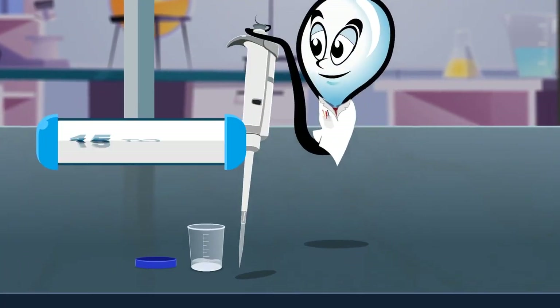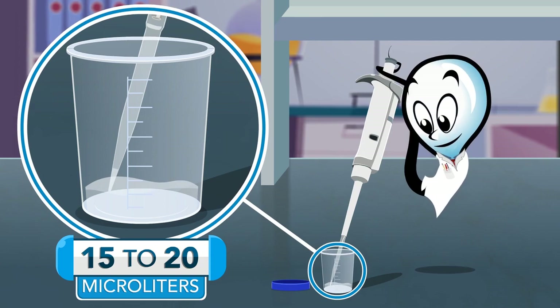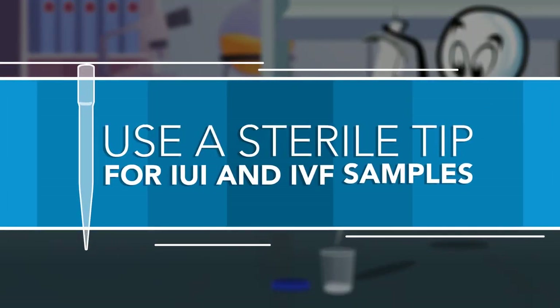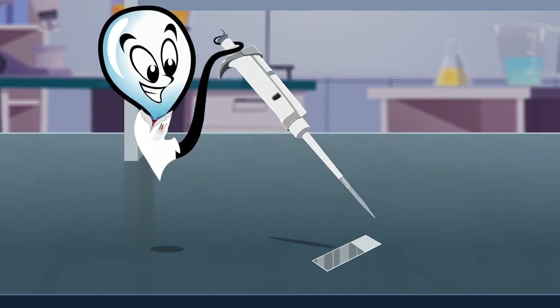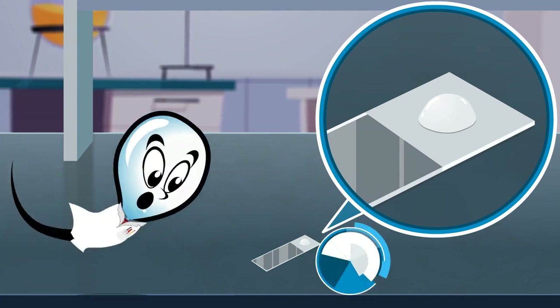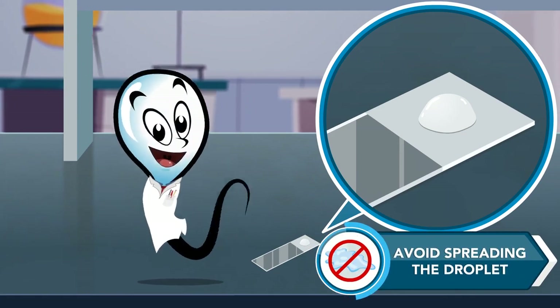Start by drawing 15 to 20 microliters of sample into a standard laboratory pipette. Use a sterile tip for IUI and IVF samples. Carefully expel the sample onto the frosted end of a standard lab slide to create a small intact droplet. Avoid spreading the droplet.